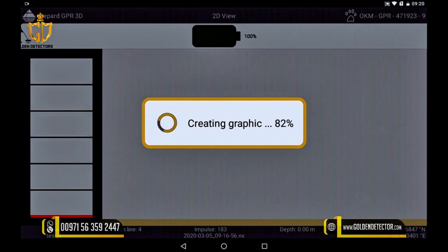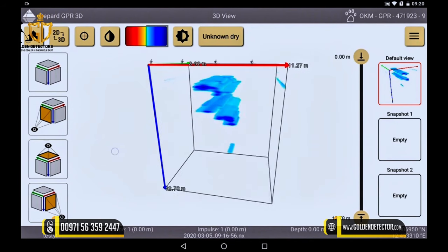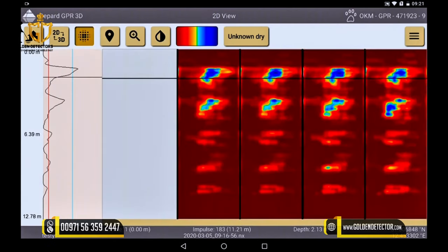Now the 3D graphic is created completely automatically and shows you clearly what is in your scan field. The whole graphic can be rotated, the measuring depth of anomalies can be determined, and it can be visualized in different color scales. We will explain this in the next tutorial.